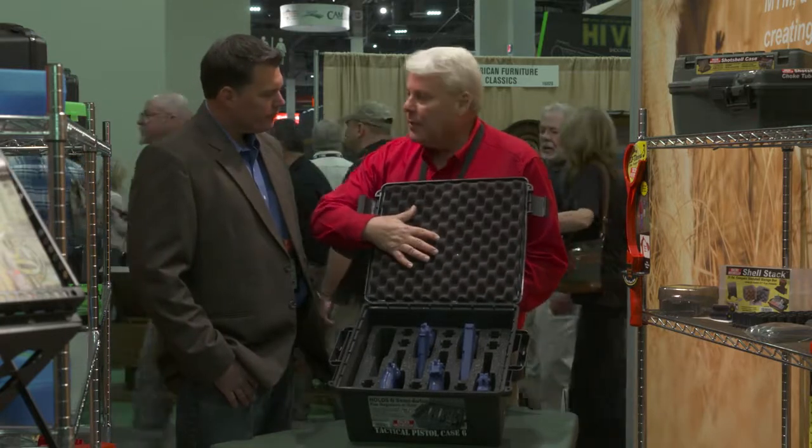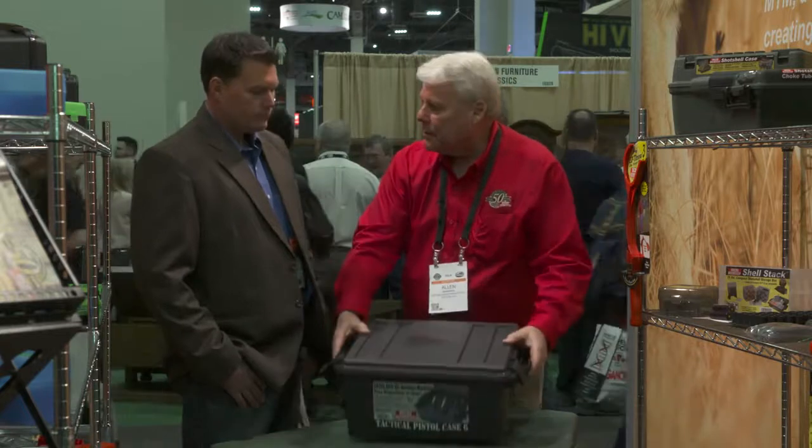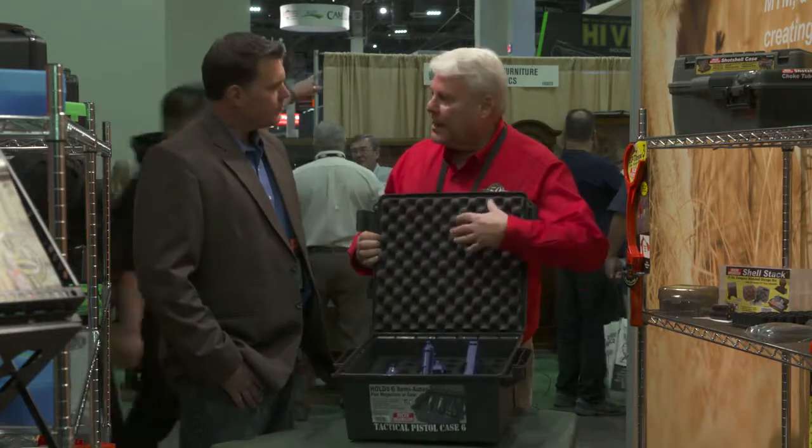We put egg crate foam in the top, so if the case falls over or takes an impact, it'll protect the handguns from above.